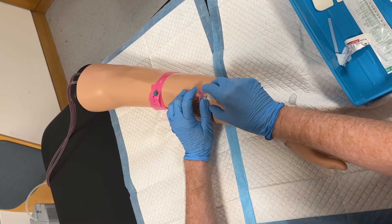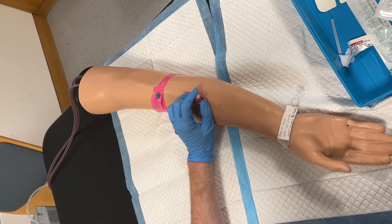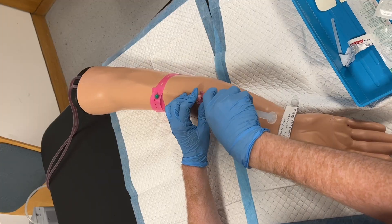If you wish to avoid bleeding from the cannula as you remove the needle and apply the bung, a small square of gauze can be placed under the cannula.